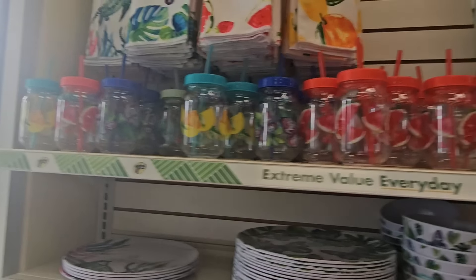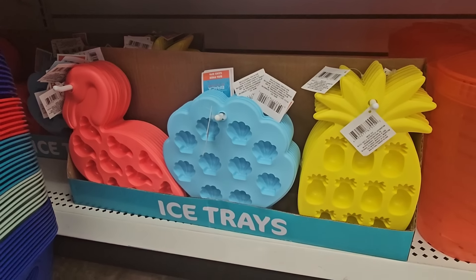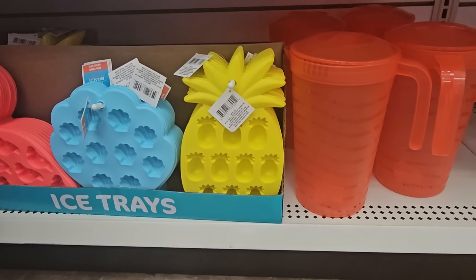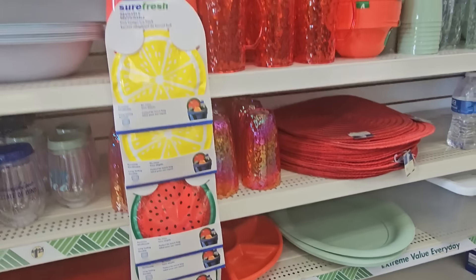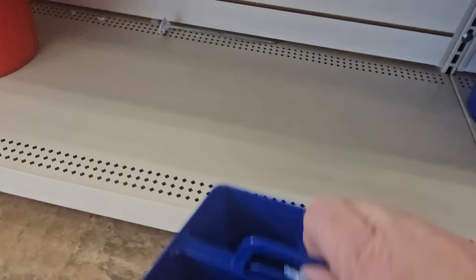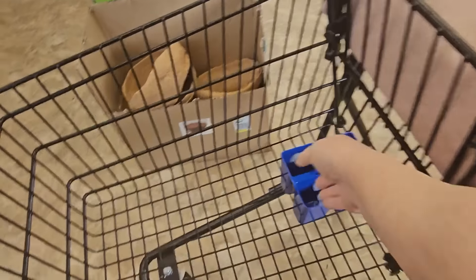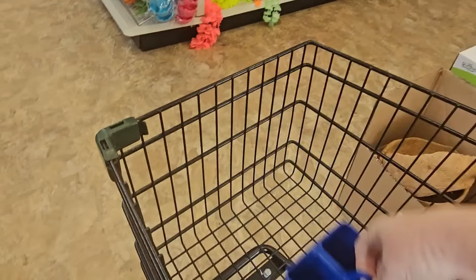Down here we have ice trays — a flamingo, a seashell, and a pineapple. And then little caddies and baskets. I might grab one of these if I can get it loose. Okay, it took some work but I finally got my little blue caddy loose — I like that, I'm gonna grab that for our little RV travel trailer.